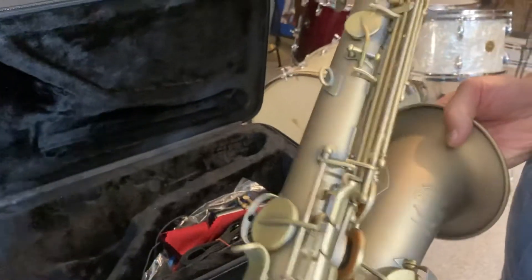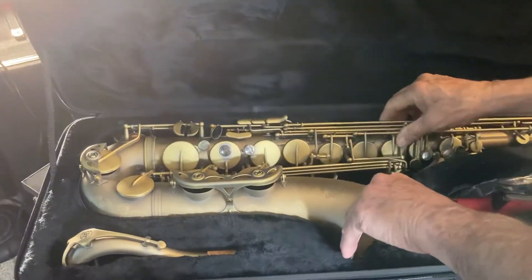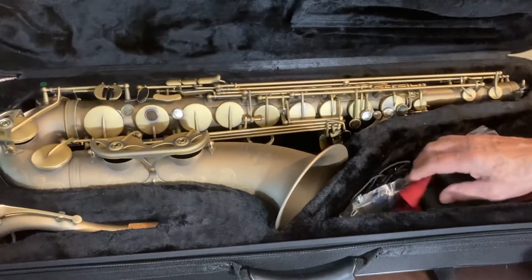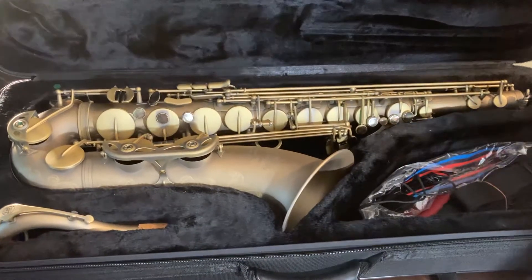It comes with a neck strap and a mouthpiece, cleaning cloth — everything you need.